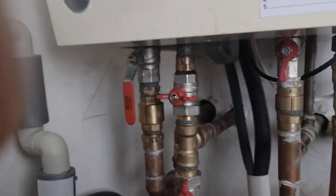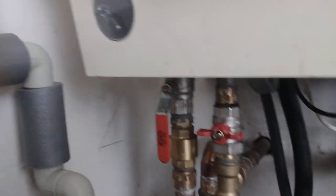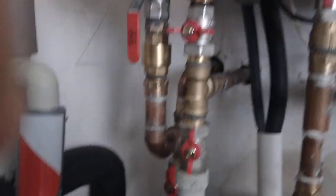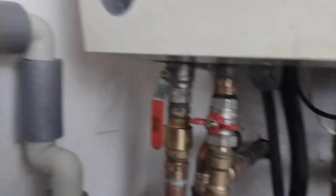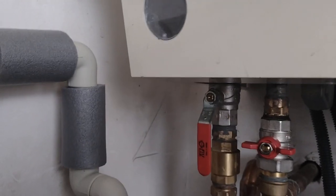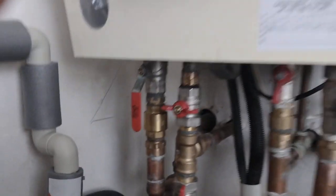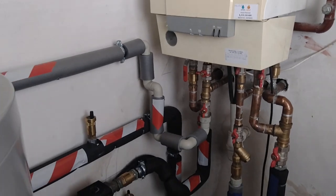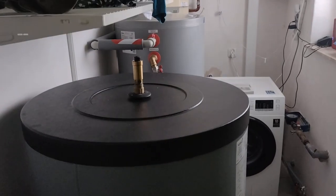Similarly, they teed into the domestic hot water. Cold water comes in from the mains here — it could have gone into the gas boiler, but they teed in and it now goes off to the domestic hot water tank where it gets heated up, then comes back and goes out to the domestic hot water supply in the house.